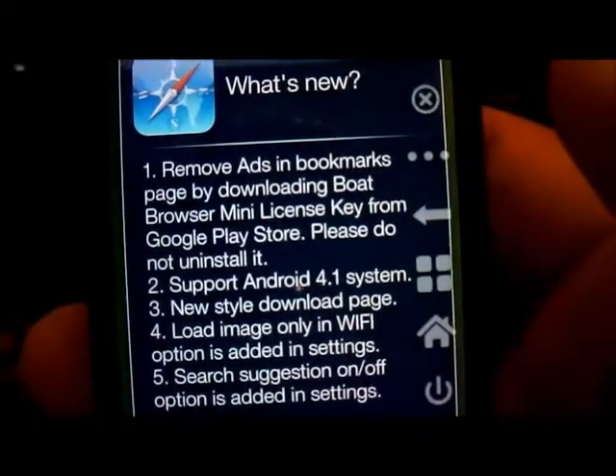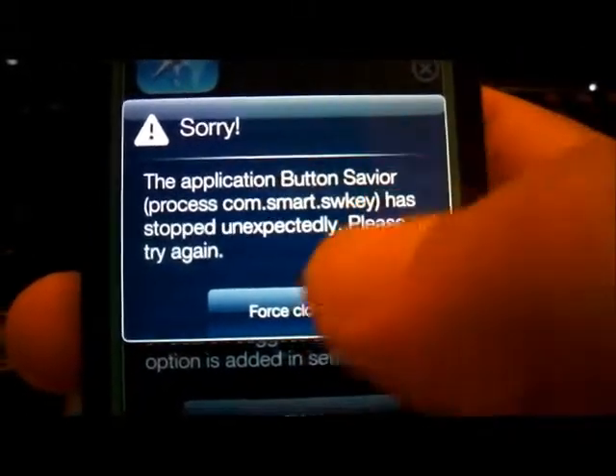So let's say you're on Safari and you want to go back — this is how you go back. You want to go home — that's how you go home.